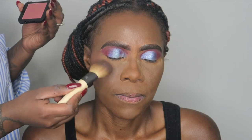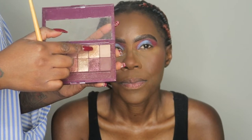Then I go in with the NYX Sweet Cheeks blush to blush her up. Look at how pretty her face looks — the structure is being emphasized. Then I go in with the Maybelline burgundy palette and use that color as a highlight. Look at how that highlight is sitting on her face.